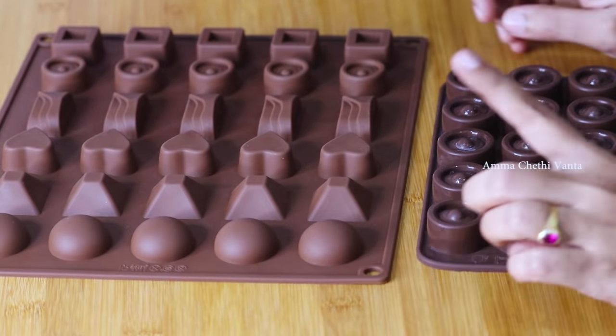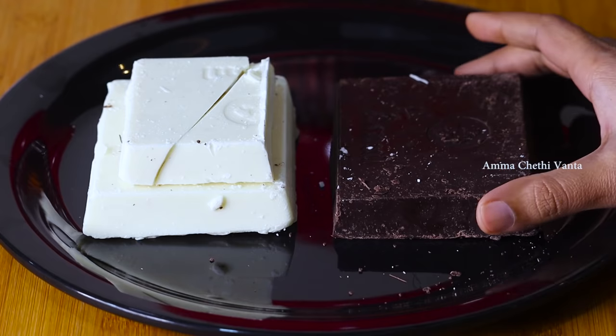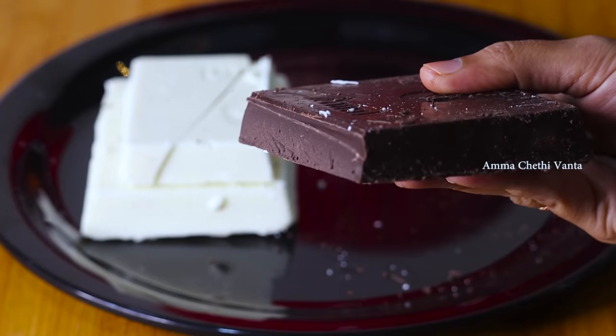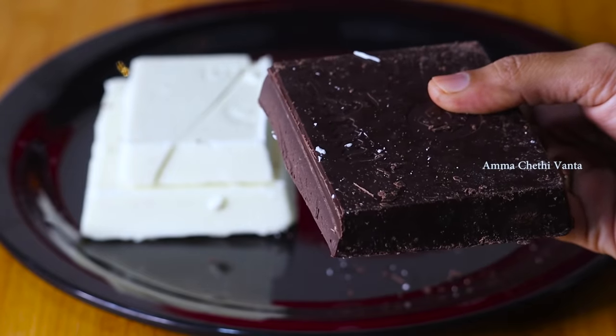If you want to buy it, you can easily prepare the chocolates. You can use dark chocolate and white chocolate — you can easily purchase them on Amazon. You can find the links in the description box. I usually use an 80-gram chocolate bar.